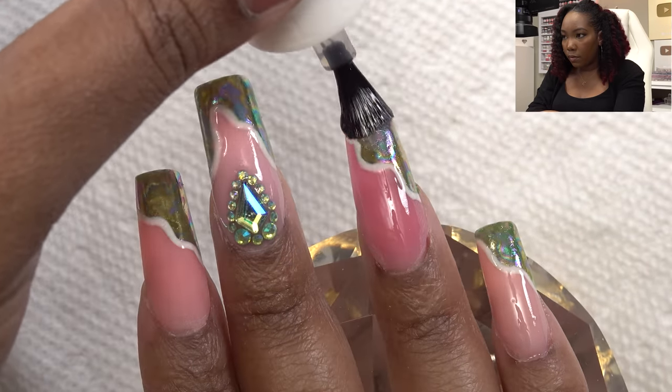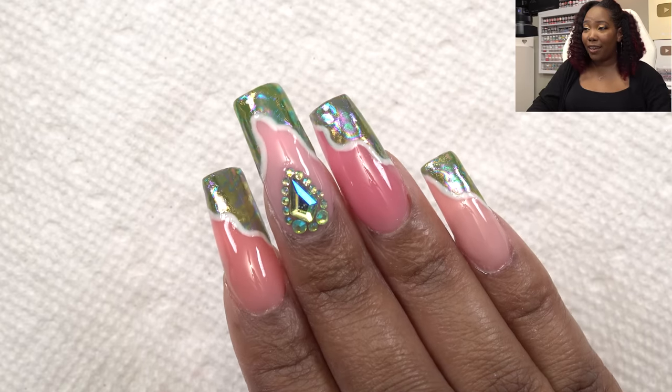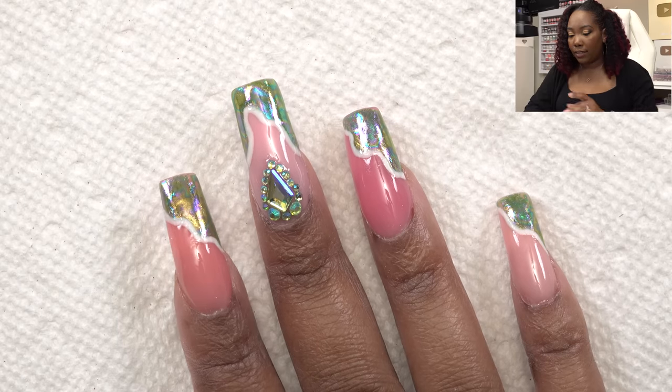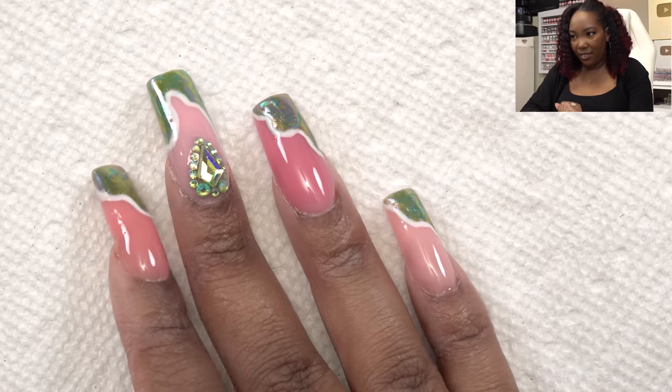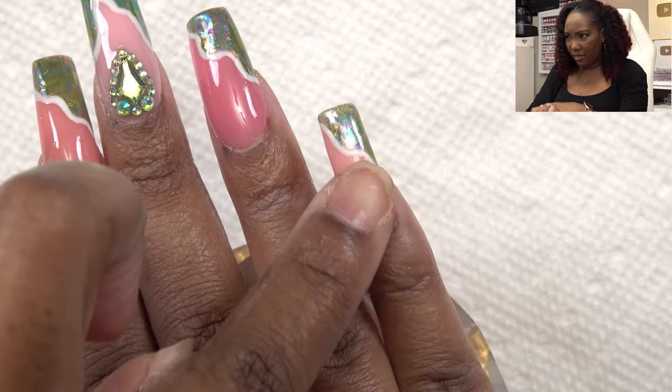I'm applying the top coat to the rest of the nails and doing a final cure in the LED lamp for 60 seconds. This top coat does leave a tacky layer, so I'm using the cleaning fluid to wipe it off. I typically prefer a non-wipe top coat because this is just an extra step. But even after wiping, it still feels tacky. I cured again and it's still tacky — I don't understand. So I'm switching to my favorite non-wipe top coat, Poochies Nails, and putting that on top. Yeah, I don't like the top coat that comes with the kit.